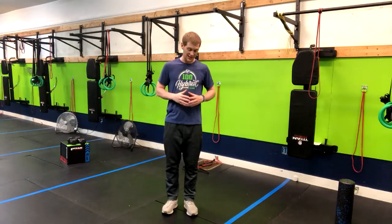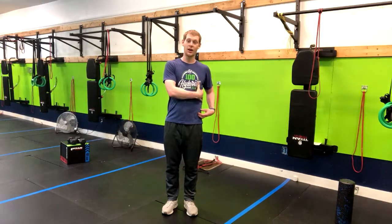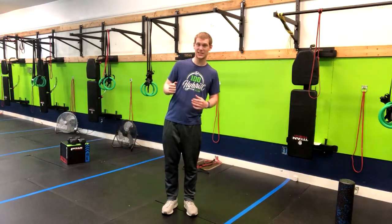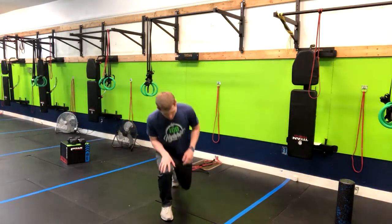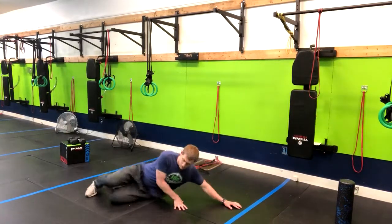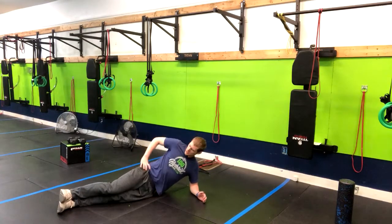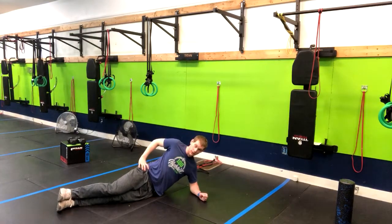We've got the side plank exercise. This is going to help us build core stability throughout our obliques as well as teaching us to resist gravity. So what we're going to do is come here to our side with elbow directly below our shoulder, hand here on the hip and stacking your feet on top of each other.